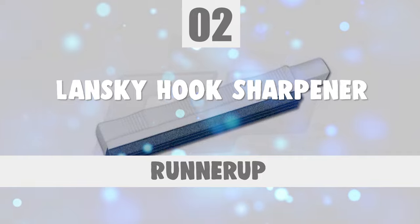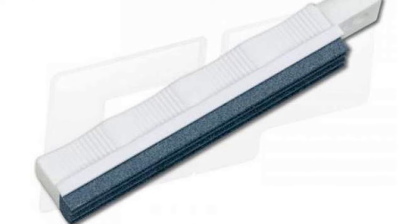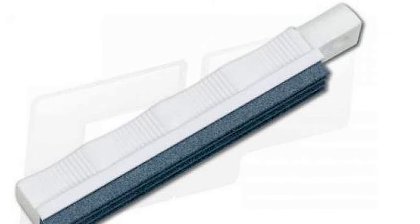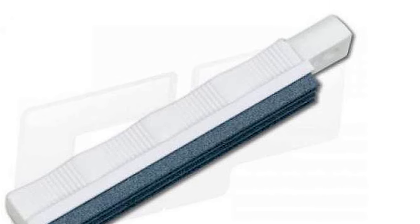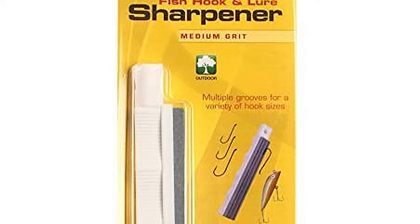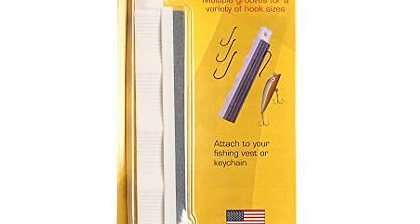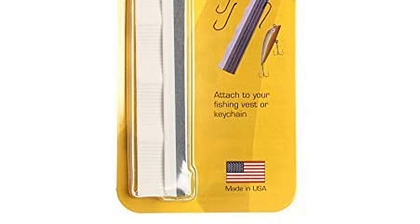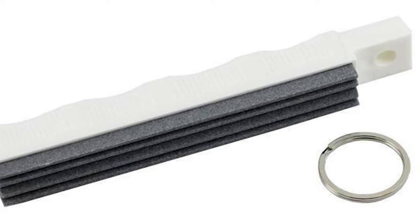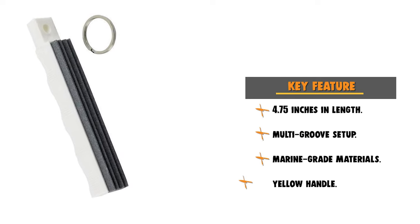Number 2: Lansky Hook Sharpener. The Lansky Fish Hook Sharpener is a classic choice, one that many anglers are familiar with. The Lansky Multi-Groove Fish Hook Sharpener will keep all your fish hooks at their sharpest and most efficient so they will set deeper and surer in your fish. This sharpener is crafted from high-quality plastic made of marine-grade materials and will not discolor in saltwater applications. These sharpening stones get the job done and allow you to sharpen hooks quickly whether at home or out at your favorite fishing spot. These sharpeners are easy to transport or fit into a tackle box, measuring a mere 4.75 inches in length. This multi-groove hook sharpener has long been familiar to many anglers.